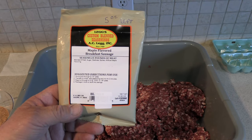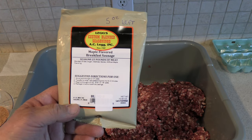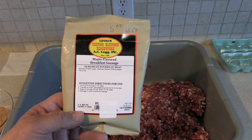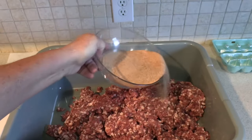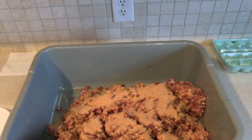This is a maple flavored breakfast sausage spice — enough to do 25 pounds. I have 10 pounds of ground pork and venison in here, so I've got it measured out to make 10 pounds of it. I'll just kind of sprinkle it over, put on some gloves, and mix it up.